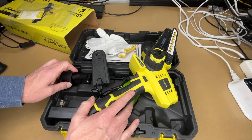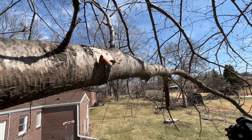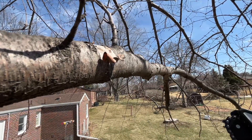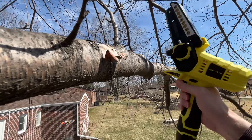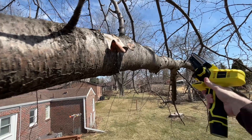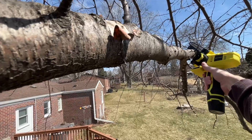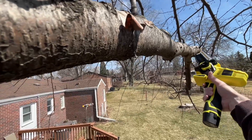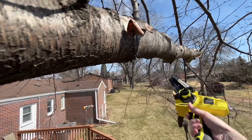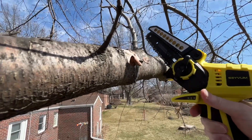I'm going to charge the batteries up and then head outside and test it. So I'm out here at this birch tree, about 12 feet high on the ladder, and I need to cut this branch here. Probably the trickiest part is that I'm holding a camera right now — otherwise it's pretty easy to hold. I'll cut these smaller branches off first to get rid of the weight. If I were to cut that, it would have swung back and hit me. Now I have most of the weight off so I can cut this closer to the tree.